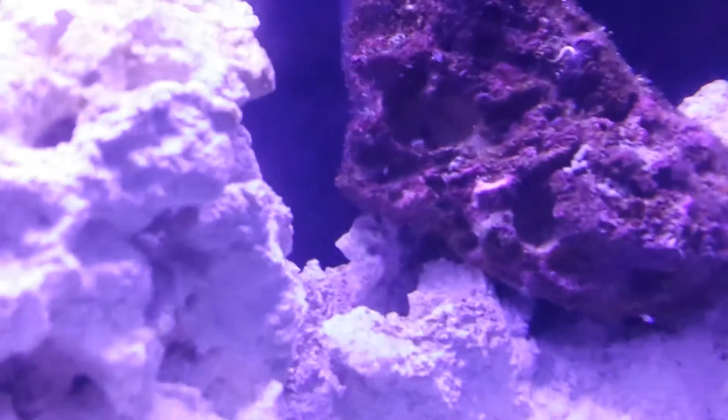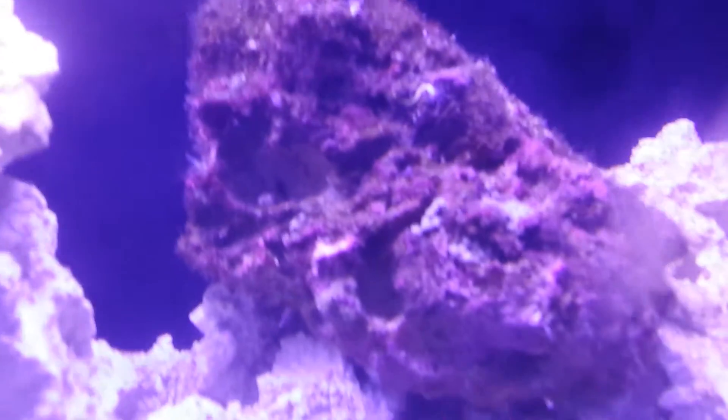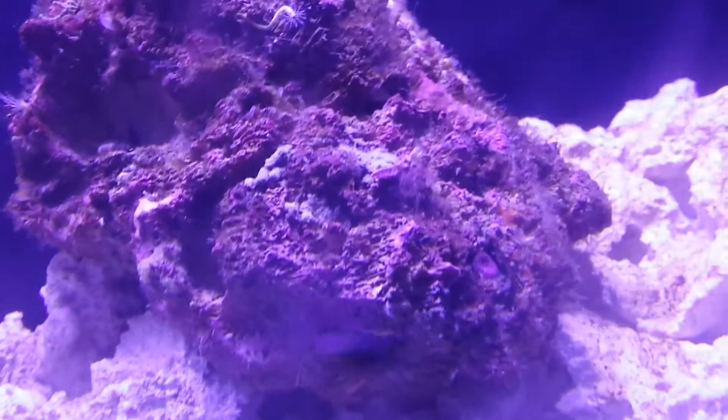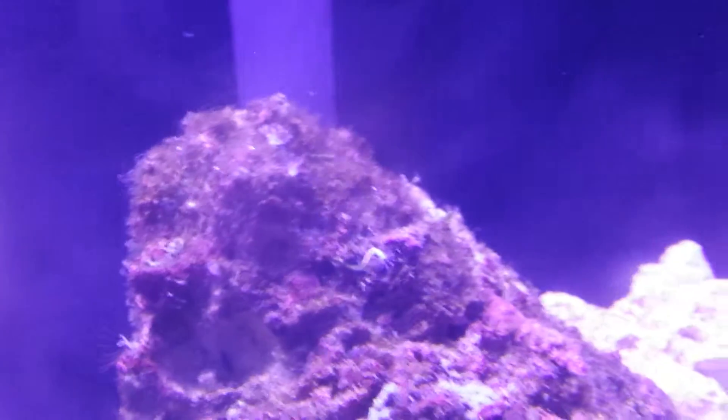I kind of want to focus on this live rock here that I bought — it's got all kinds of stuff growing on it. It's even got a mushroom growing on it. See it right there? There's a mushroom growing in there or something. There's all kinds of stuff growing on this thing and a bunch of those little fan-looking deals.